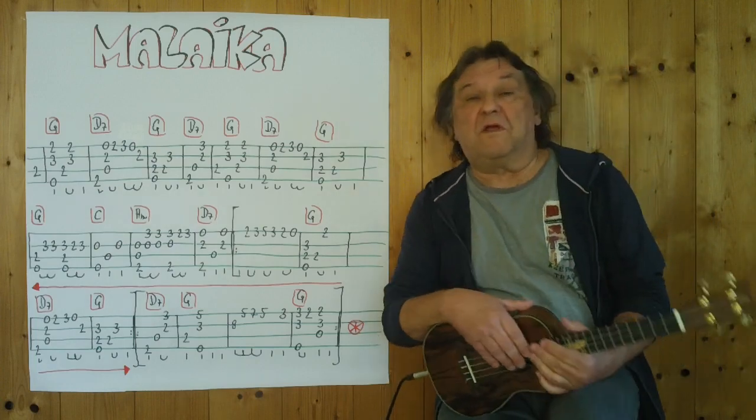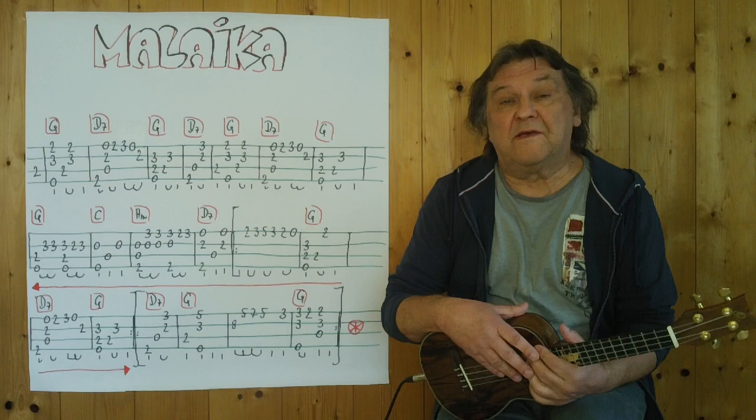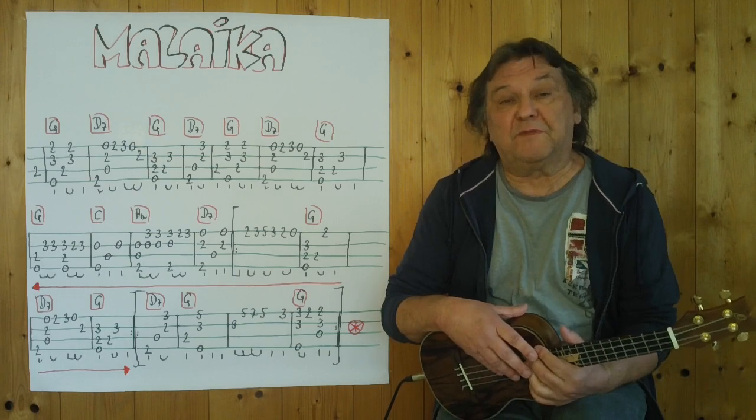Hello, my name is Helmut, I come from Tirol and I show you in this video, wie man Malaika, ein afrikanisches Volkslied, als Instrumentalstück auf der Ukulele spielen kann. — How to play Malaika, an African folk song, as an instrumental piece on the ukulele.